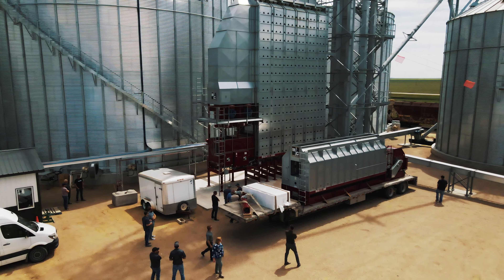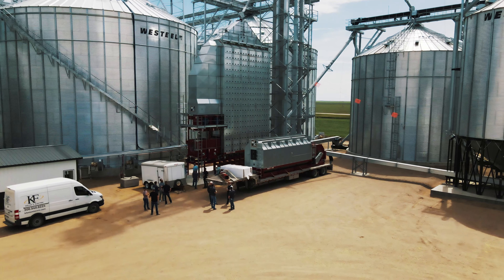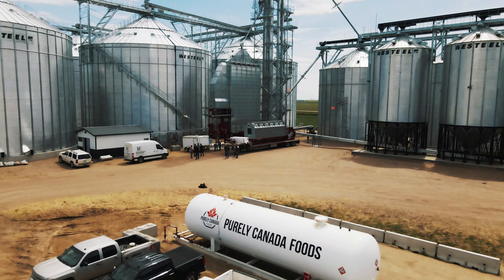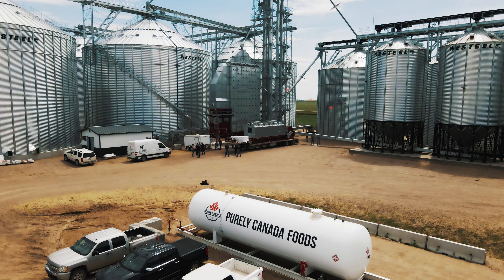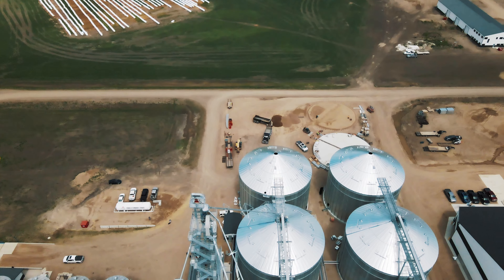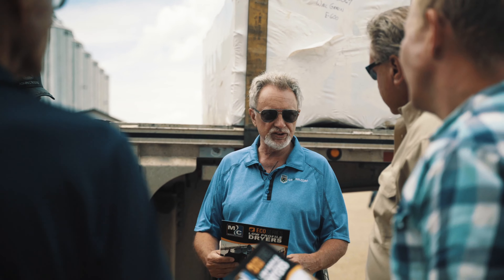A screen-type dryer is economical — that's why we call this the Eco Series. It's the second largest one; there's another one that is four feet longer called the Eco 7. You can do up to a thousand bushels an hour with all heat, but with cooling in the dryer, you're down to 700 bushels an hour.